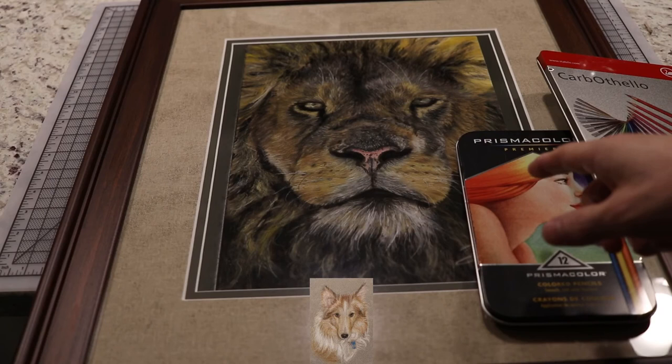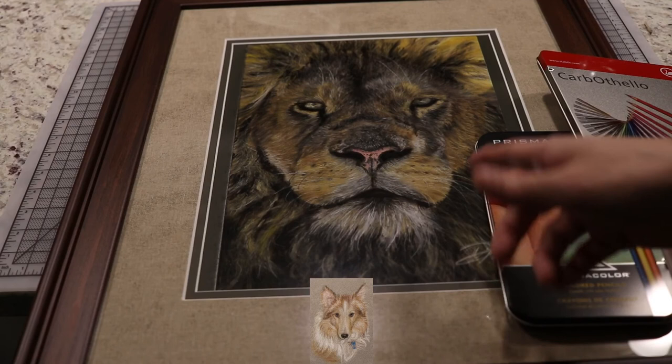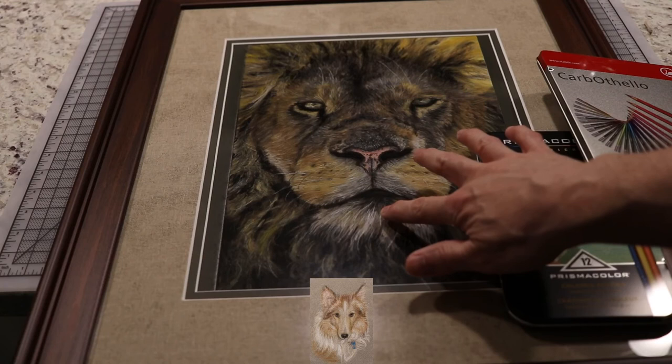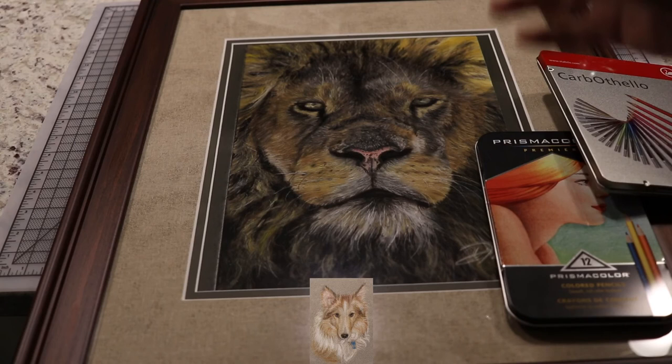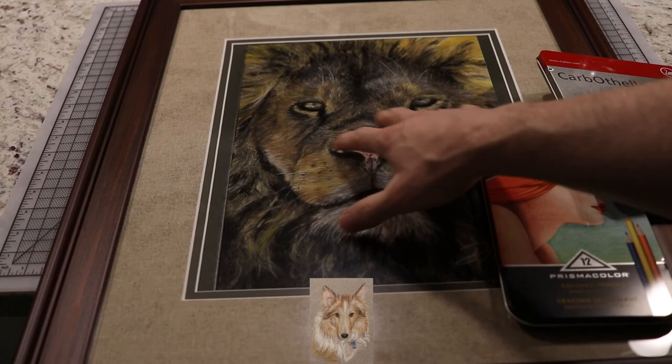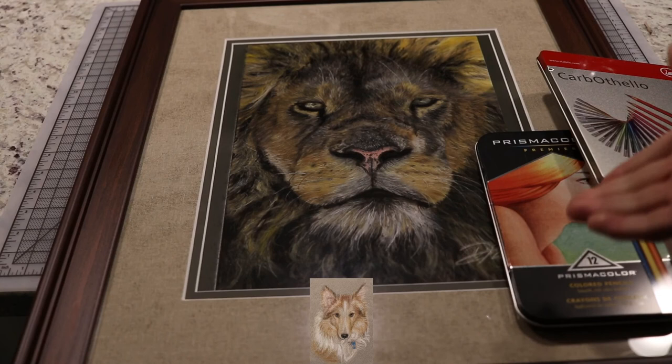The wax also makes things shiny, and shiny works in certain areas — the nose, small details, reflective dots — because pastels are not reflective, not bright, not shiny. The colored pencil gives you that reflective quality. And since it's wax-based, once you put it on you're done — you can't add any more pastel — so colored pencil is the final step.